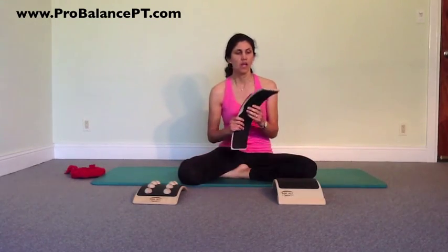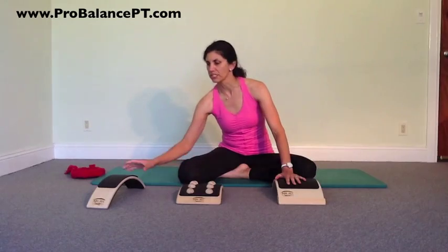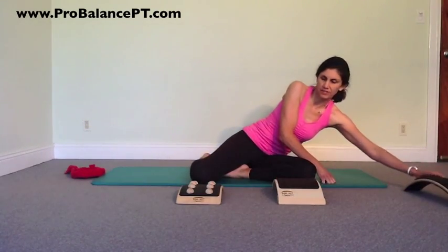So we're going to start with some gentle mobilization techniques using these arcs. This is the back flex posture device. This is the AcuBack, and this is the lumbar stretcher. We're going to put the posture flex device aside for a moment and focus on what we can do to mobilize the back using these two items.